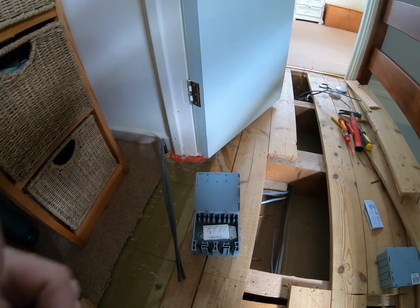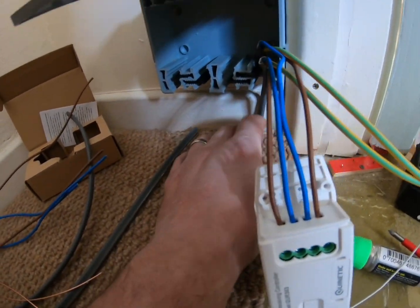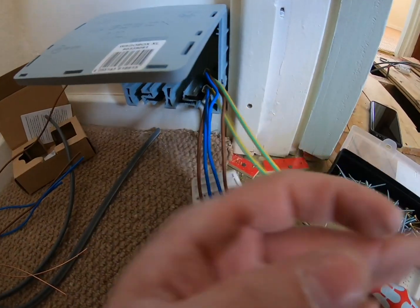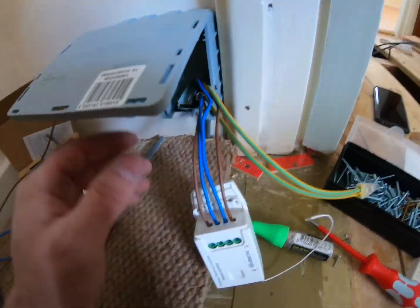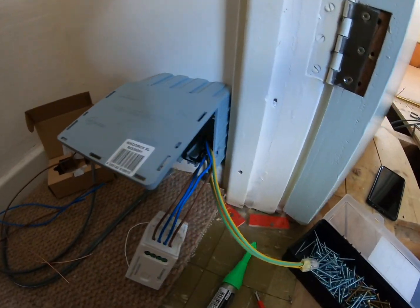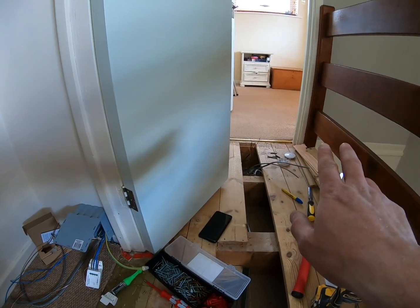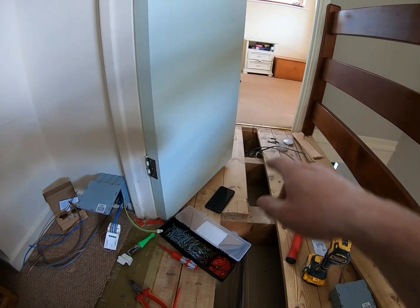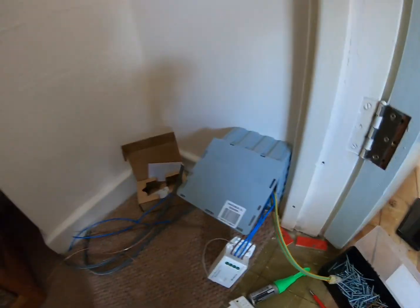We're going to have a switch downstairs and a switch behind us upstairs — two-way switching. The Waago box is on the wall, cables are coming up, and we've got the kinetic receiver inside with live and neutral in, live and neutral out, and the earths in a connector. That's going to sit in there, we'll put the cover on — it doesn't matter that they're single insulated because they're going to be inside an enclosure. Supply in which comes in and then the load out. We'll label this up when we're finished with what it is and what it's got inside.